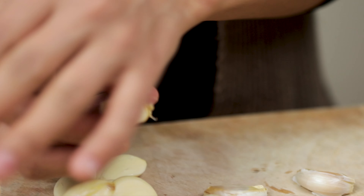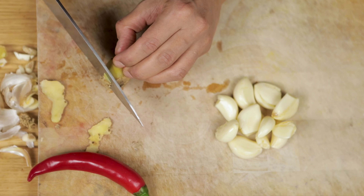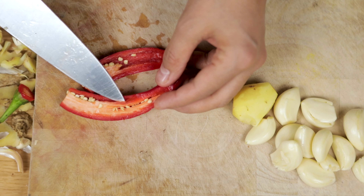I'm preparing the garlic, hot red chili pepper and ginger. And then I'm going to cut them in very small pieces.